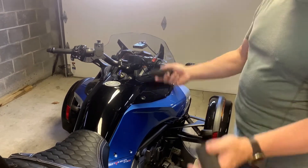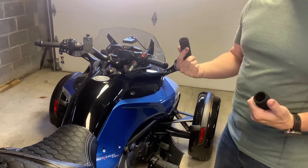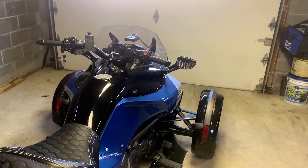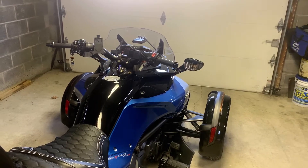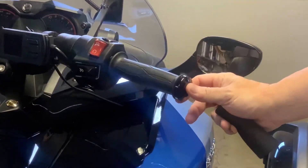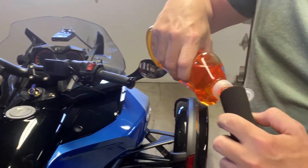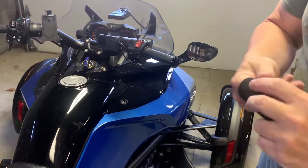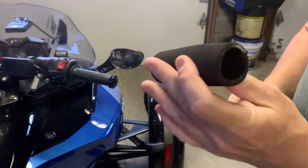I've seen numerous videos of other foam grips being installed on motorcycles and they showed using alcohol. I'm going to use dishwashing soap instead. Now you can install these one of two ways. You can take off the end bars or the caps with what looks like an Allen wrench, but I'm not going to do that. I'm just going to take a little bit of the soap and pour it right inside.